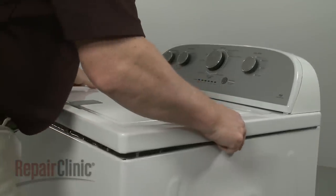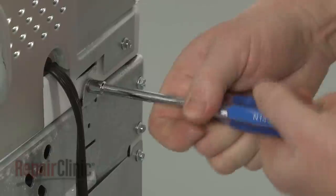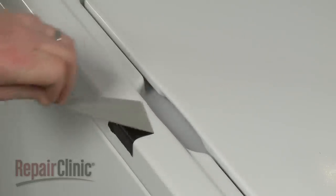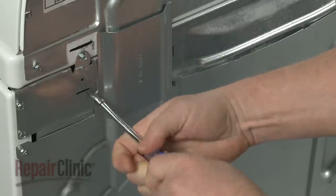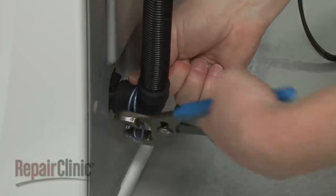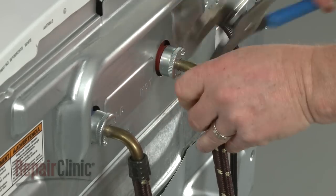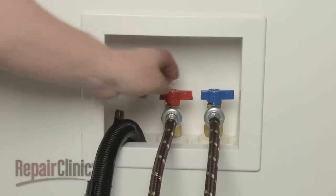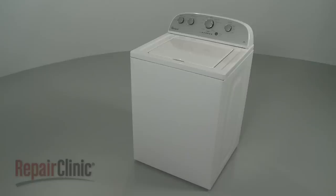Lower the main top and slide it into position. Re-thread the rear screws. Remove the tape securing the lid. Reposition the wiring harness and tube guard and re-thread the screw to secure. Attach the drain hose to the outlet hose and secure it with the clamp. Re-attach the hot and cold water supply lines. With the appliance fully re-assembled, turn the water supply back on. Plug the power cord back in. Your washer should be ready for use.